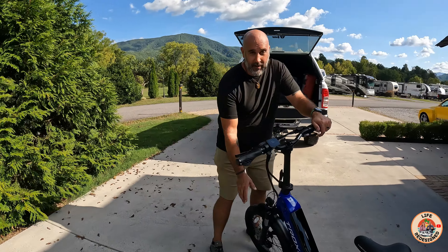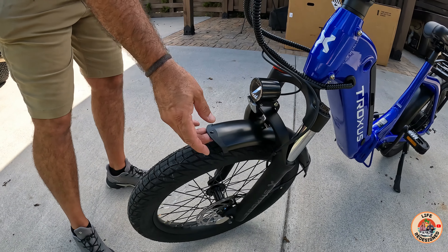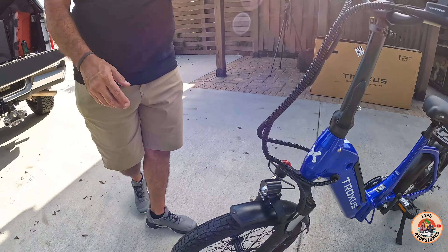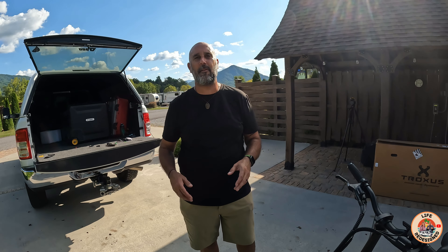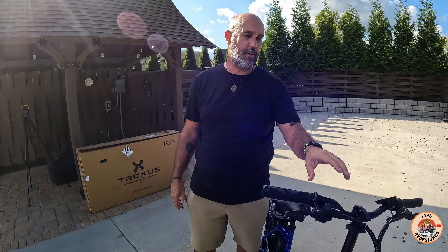I'm going to talk about that removable battery in a minute, but first, pick up on this fender. This is one of the only bikes that has a three-point mounting system for the fender, which means there's no floppy fender syndrome going down the road — where the fender rubs the tire the whole way. Enough of that.